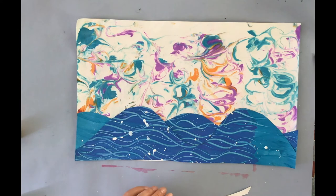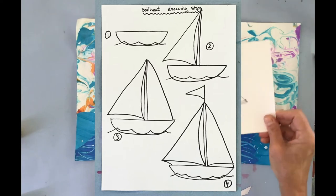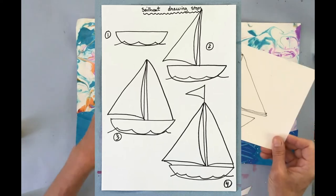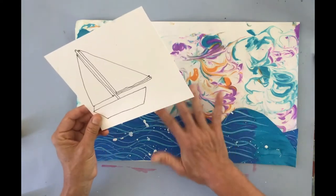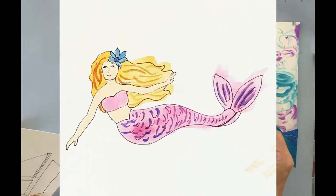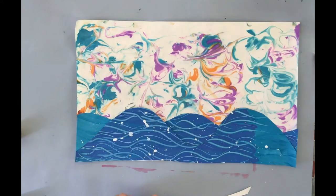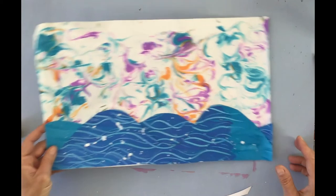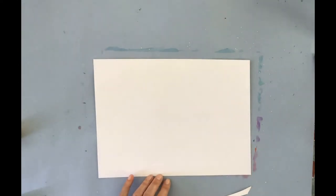Now I want to go ahead and start either a mermaid or a sailboat. Here's an example of a sailboat that I could put in — after we paint it we'll incorporate it into the background. We're going to start with the sailboat on a regular piece of paper, and I'll show you step by step how to draw an easy sailboat. Of course you can change it and make it your own.